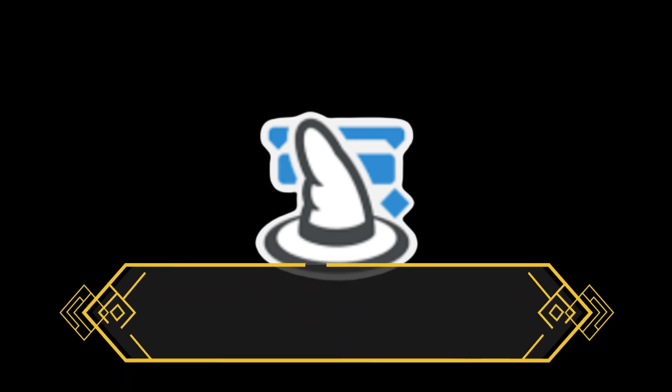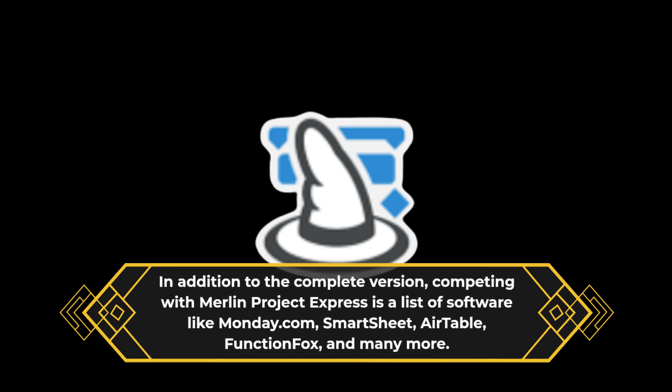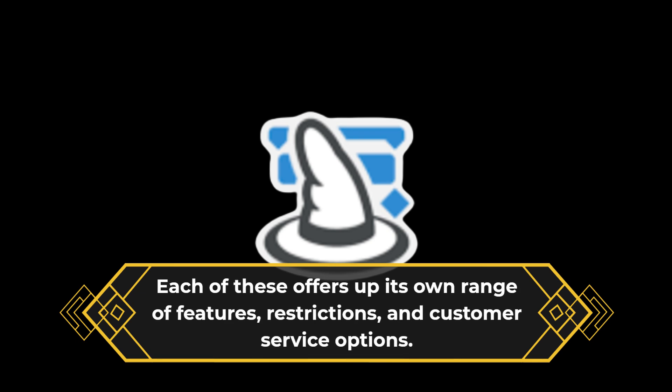In addition to the complete version, competing with Merlin Project Express is a list of software like Monday.com, Smartsheet, Airtable, FunctionFox, and many more. Each of these offers up its own range of features, restrictions, and customer service options.